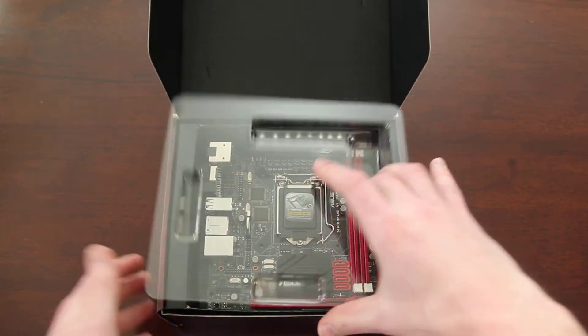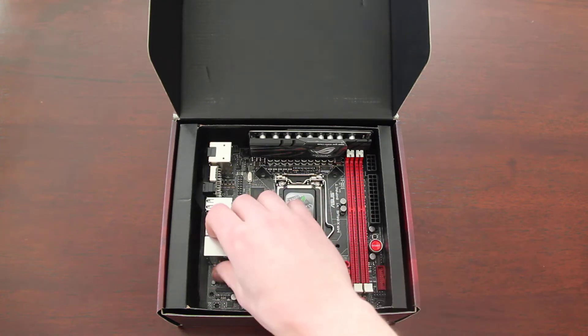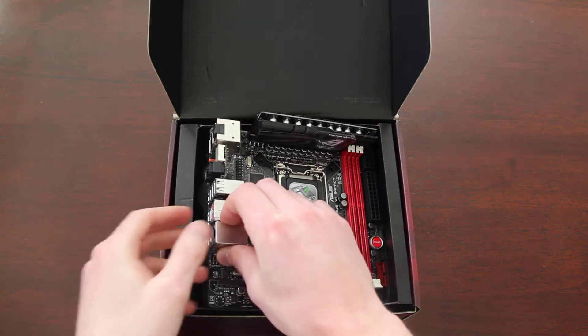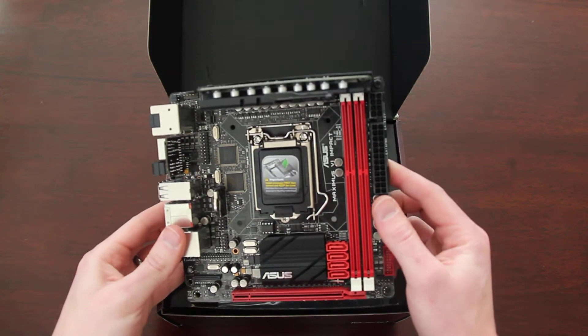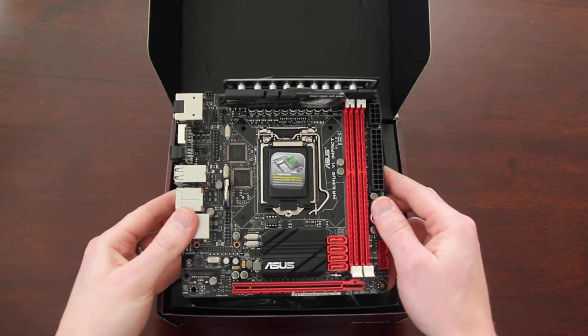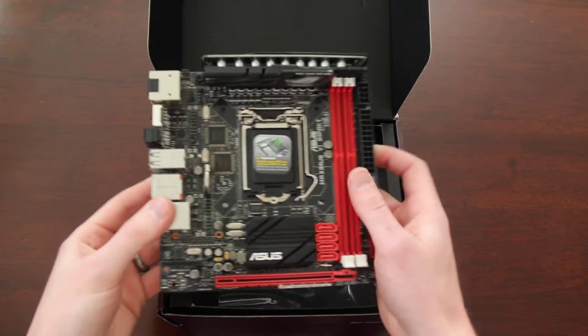This is opening up the box. I'm going to get some packaging out of the way. And so there it is — this is my first ITX board, and boy, is it small. I knew it was going to be small, but it's amazing the amount they can pack into this board.